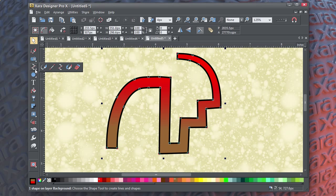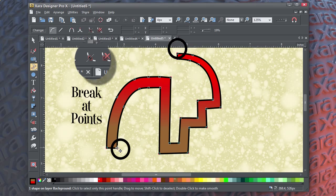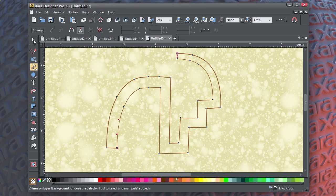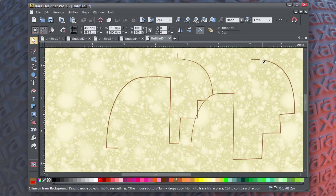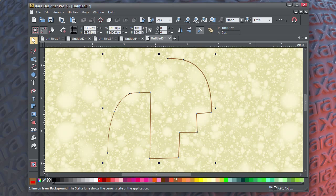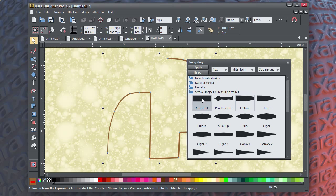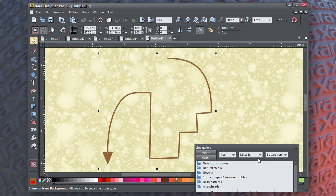If you want this to be a line again, you can select nodes at either end of the shape, then choose Break at Points — and basically you have two copies of your original path. As an open path, the shapes can't have a fill anymore, but they can have outline properties, including an arrowhead. The arrowhead can be reversed by choosing Reverse Path.